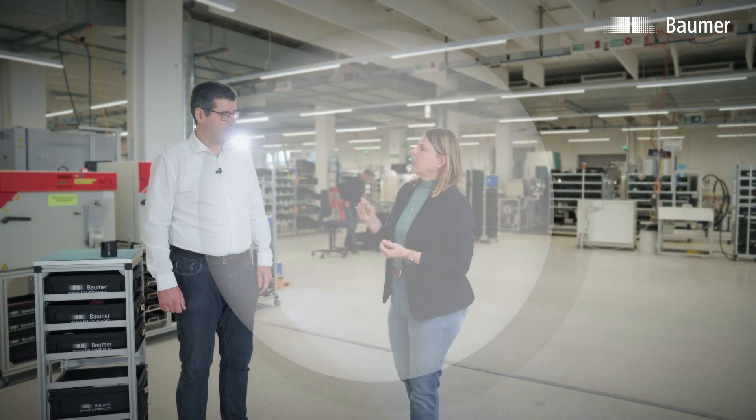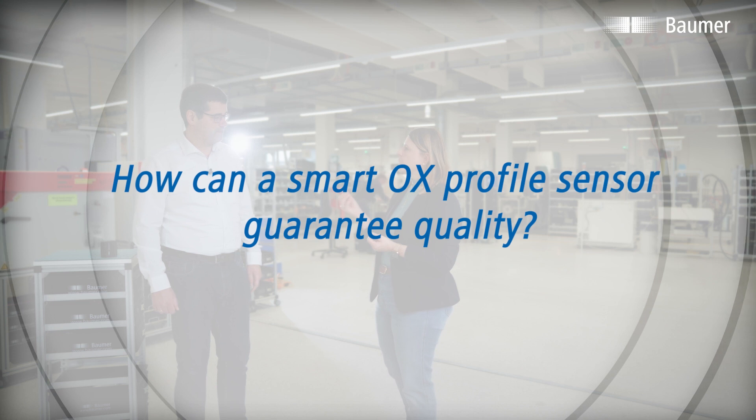Today we're in the production facilities in Frauenfeld at Baumer's headquarters in Switzerland. Quality and precision are top priorities for Baumer. Here, for example, I have an ultrasonic transducer that needs to be monitored during the production process. How can the smart OX profile sensors guarantee the quality?